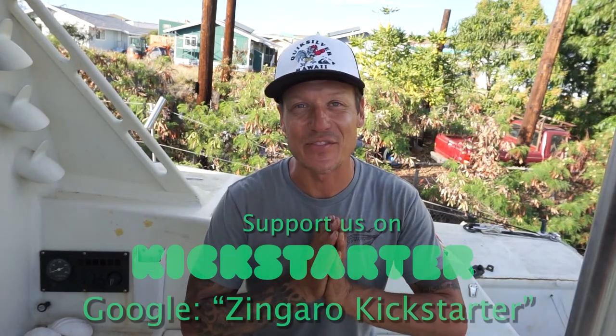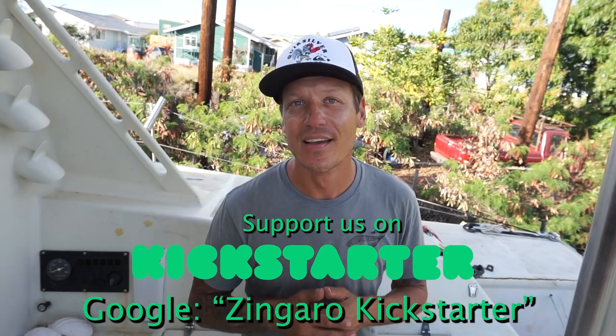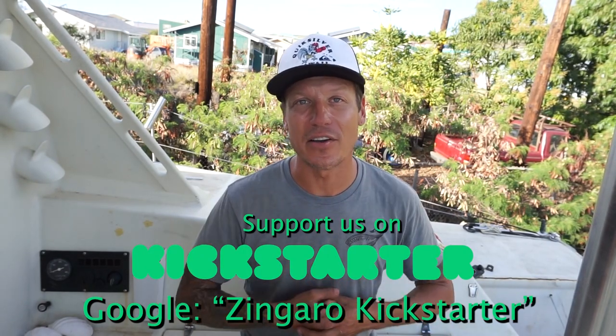So before we go, we've got the giveaway. But before we get to that, I'd like to thank all 664 people, as of today, that have pledged your love on our Kickstarter campaign. Thank you guys very much. Thank you to the patrons. And now, the giveaway.